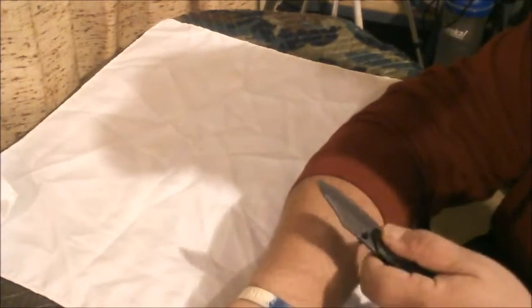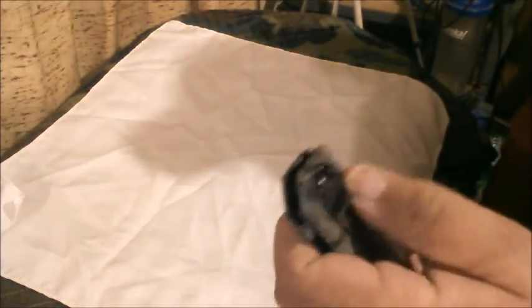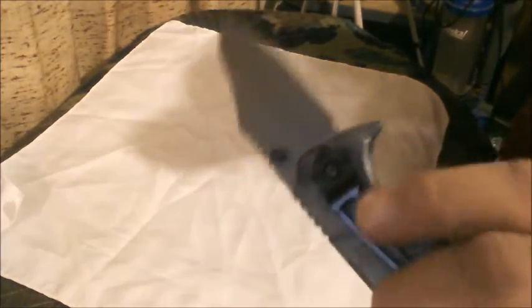I haven't done a thing to this blade yet. I don't know if you can see that on there, but for being an under $4.00 knife, it's pretty sharp. It's supposed to be ambidextrous by the thumb stud, but it's not, because the pocket clip doesn't work on both sides. But I'm probably just going to take it off — I probably won't even use it.